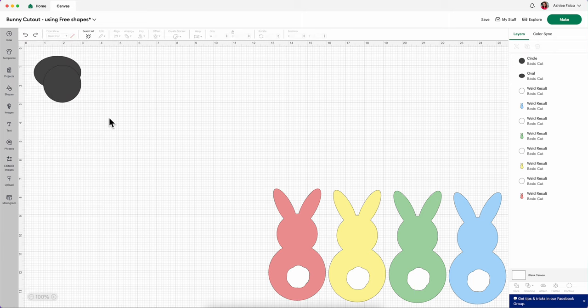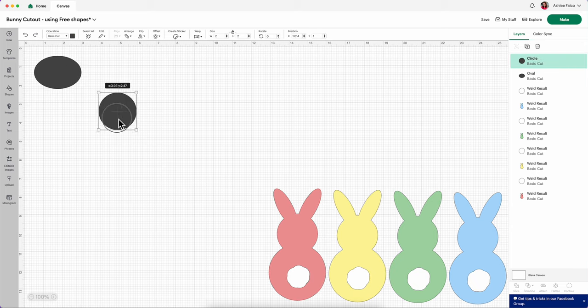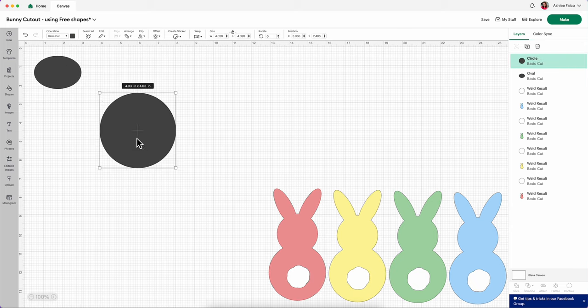While we're making the bunny cutout, we're not necessarily worried about what the finished size is going to look like. Right now we're just worried about the proportions of what our ears, head, and bunny butt is going to look like. So the very first thing I'm going to do is take this circle and make it a little bit bigger. This is going to be the head of my bunny.